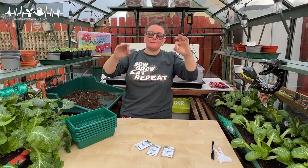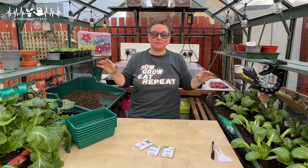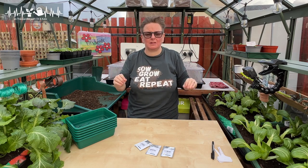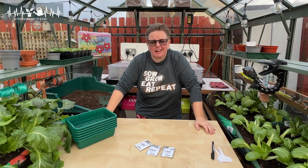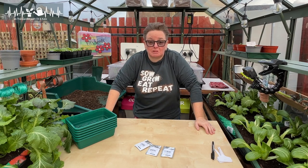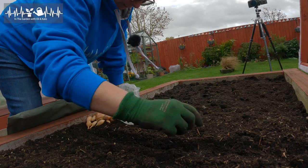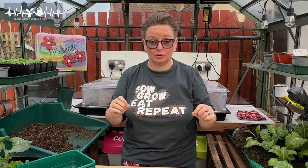I grew onions for the very first time last year. I never intended to grow onions — I just thought they take up far too much space for what you get; it's just not worth it. A friend had some spare sets she gave me and I thought, well, it's a shame for it to go to waste, so why not? I'll give it a try, see how we go. I was hooked.